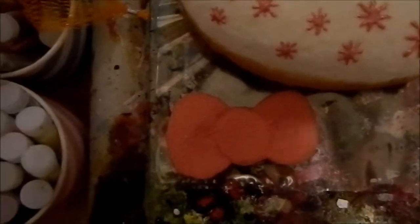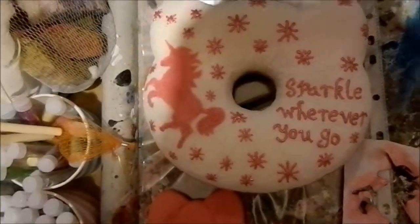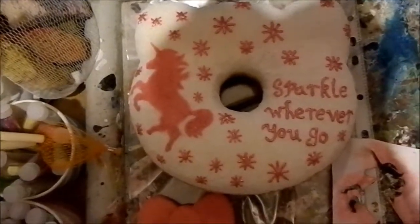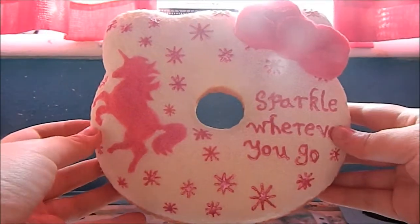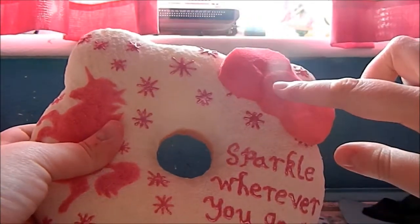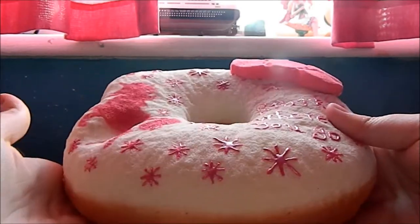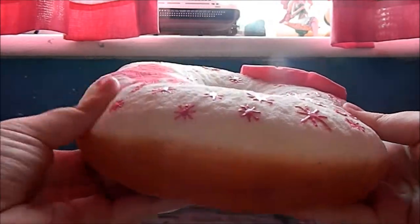For the bow, I painted it again with the metallic pink, but you can do whatever colour you want. Now I'm just going to let this dry and then we can move on to the next step. Here's what the final squishy looks like — the last step is to just glue on the bow, and I really like how it came out.